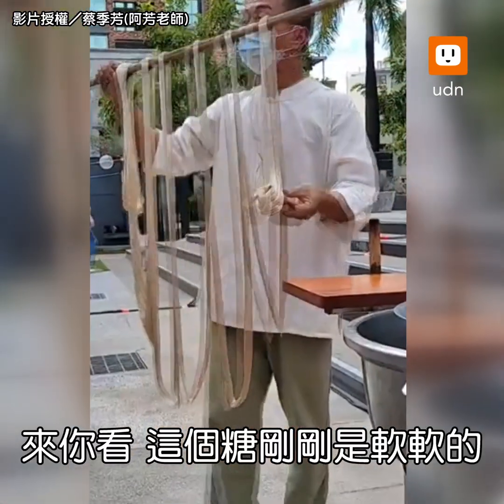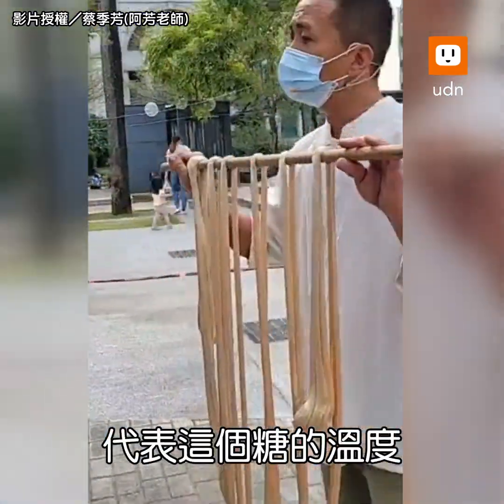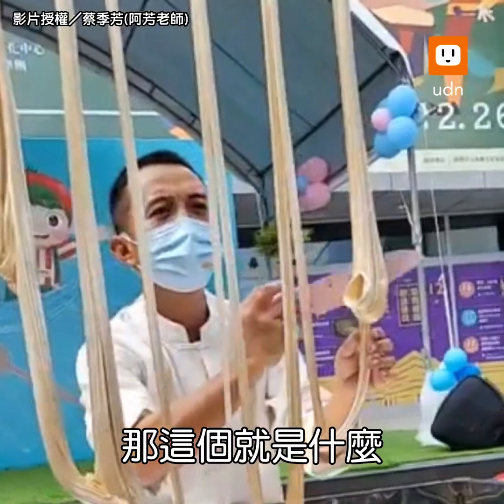You can see — this is very soft, right? Now you can see here, it won't move. This is the temperature of the water. This is the head of the water. This is what? The head of the head.